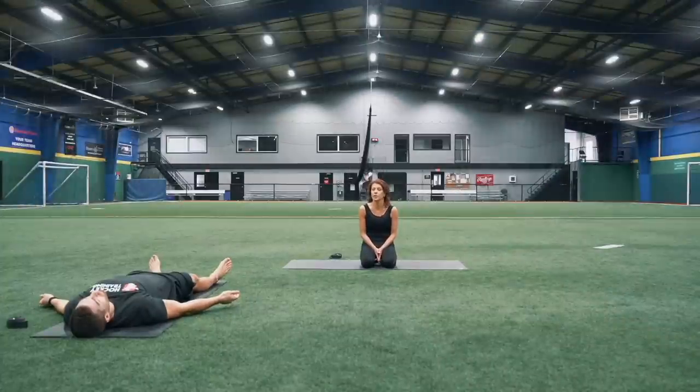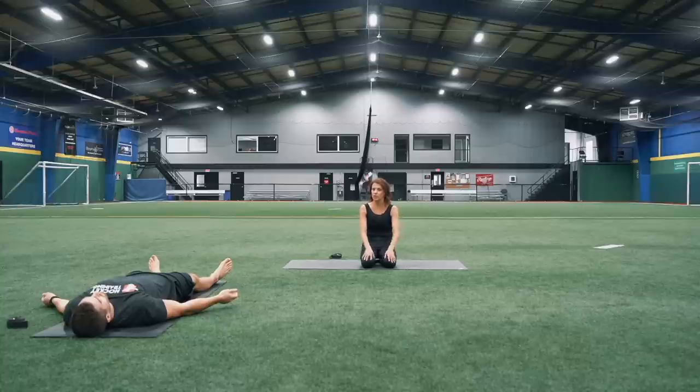Hi, my name is Tina Johnson. We're going to do some total hockey yoga for your body today — get into all the areas of the body, do a little bit of core, a little bit of flow.